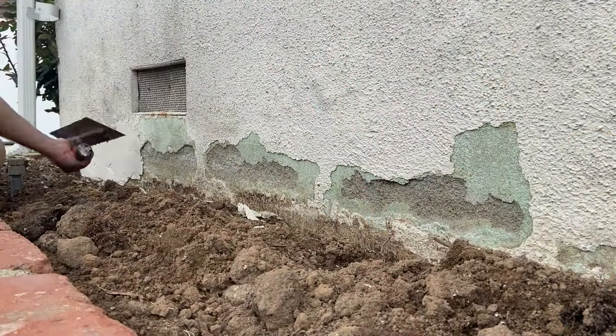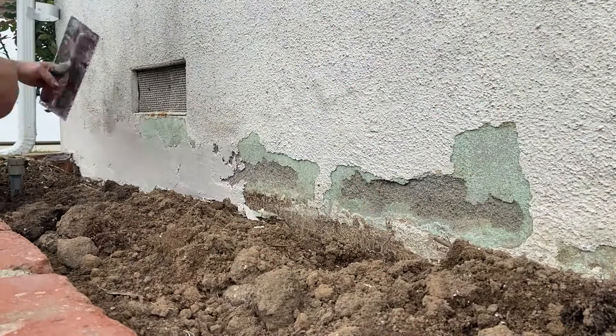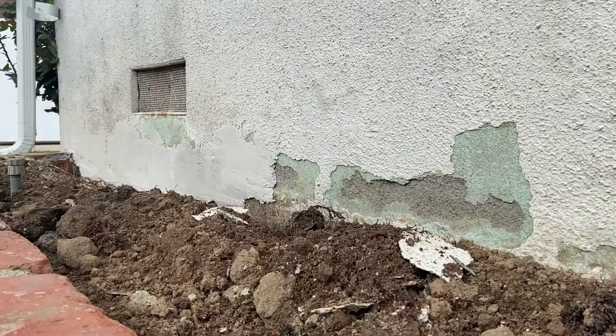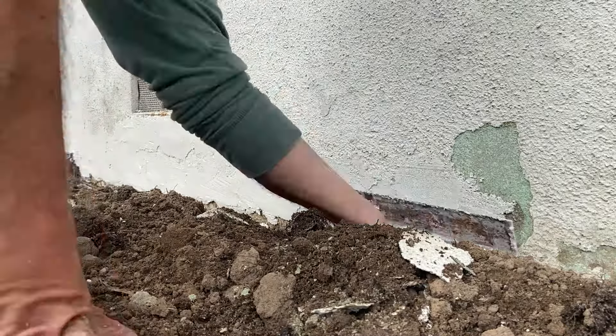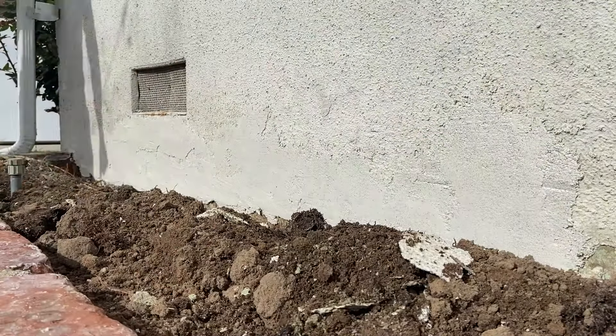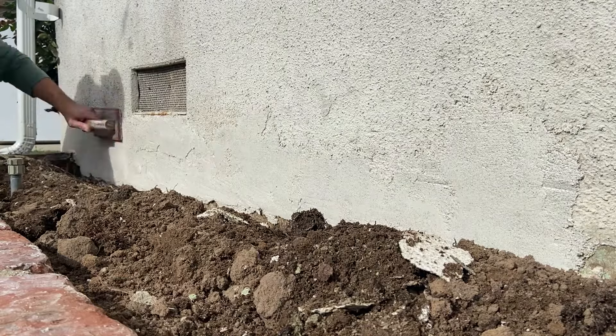Now we're ready to apply the new mix to the damaged areas using our trowel. Once we've finished applying the stucco, we're going to grab our rubber concrete float and level it out to the rest of the wall.